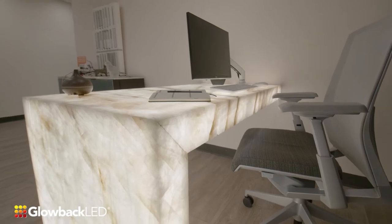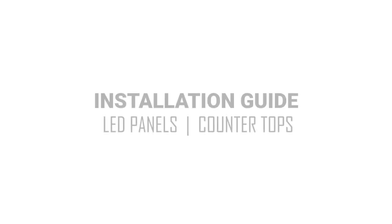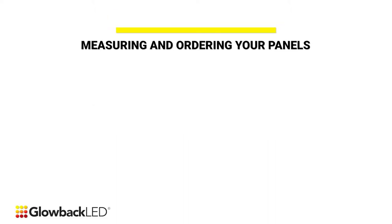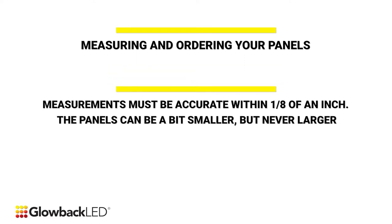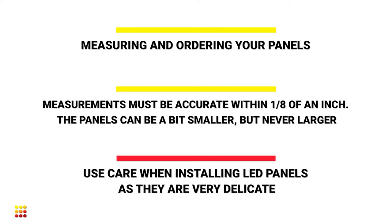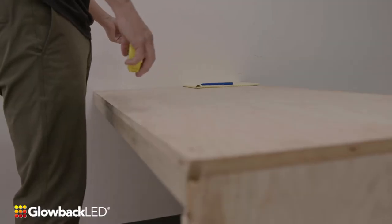In this video, we will be covering how to properly measure and install the LED panels. Before ordering your panels, proper measurements need to be made. Measurements must be accurate within one-eighth of an inch. The panels can be a bit smaller but never larger. It is also very important that you are delicate with the panels as they are fragile and any flexing or bending can damage them. Let's get started.